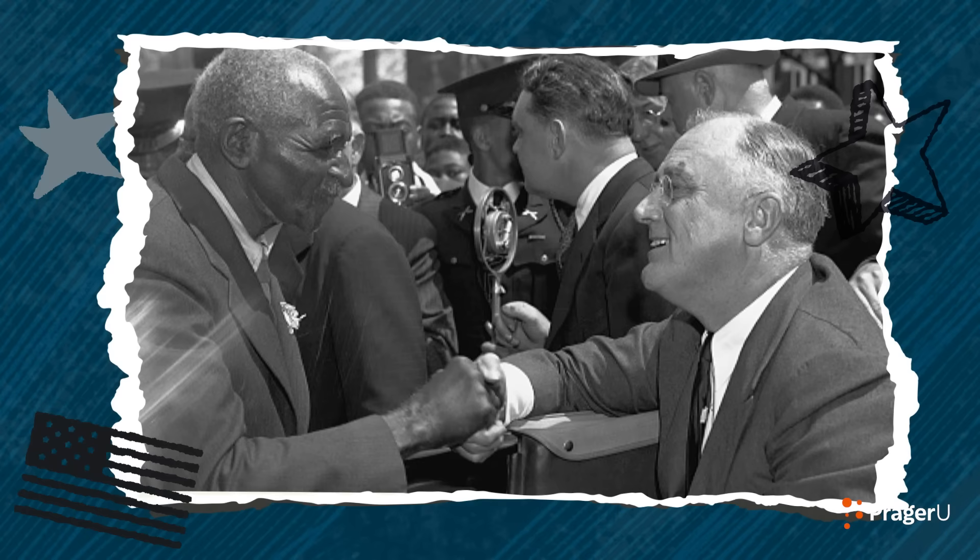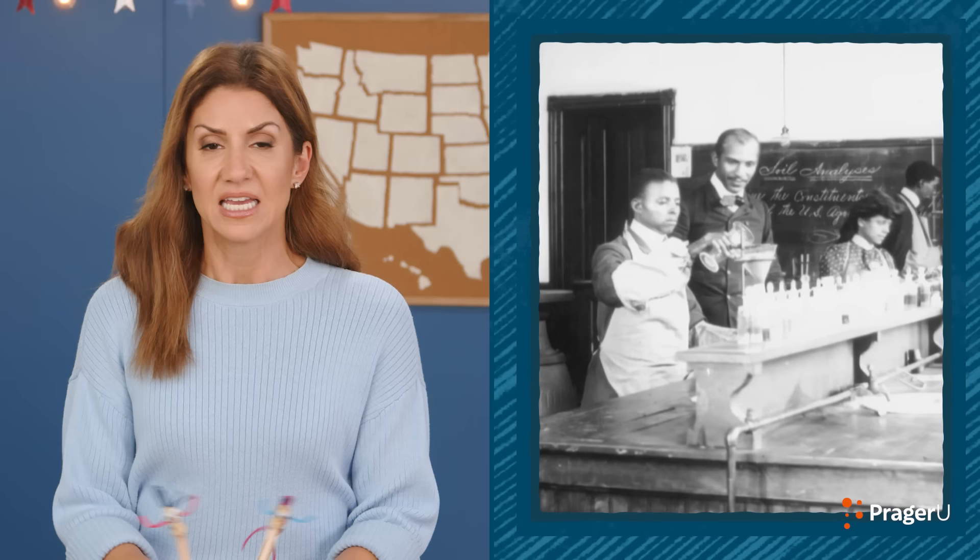George Washington Carver was a great American. He faced prejudice and hardship, but his achievements made way for future Black American scientists and inventors. He was an educator, an artist, and a humanitarian. His life and hard work can inspire all of us to overcome challenges and accomplish great things — no matter who you are, how you start, or where you come from. Next time you grab peanuts for a snack, think of George Washington Carver's great accomplishments.